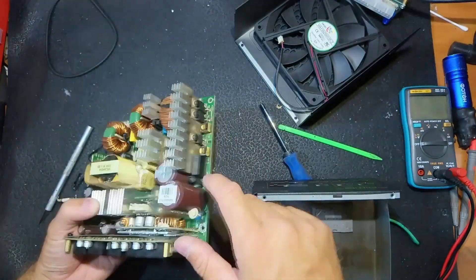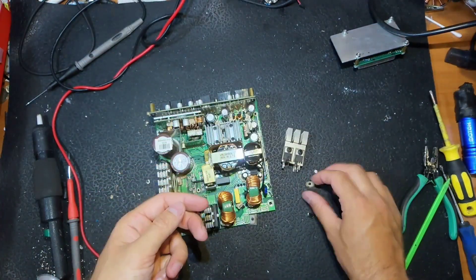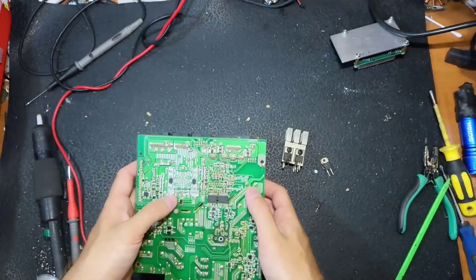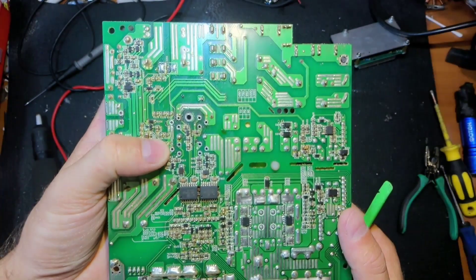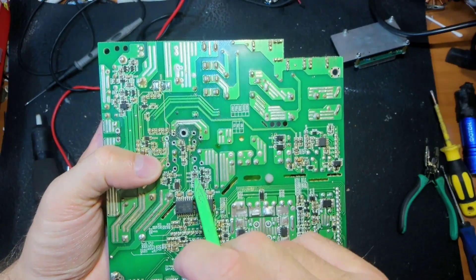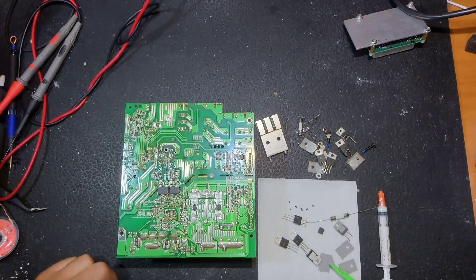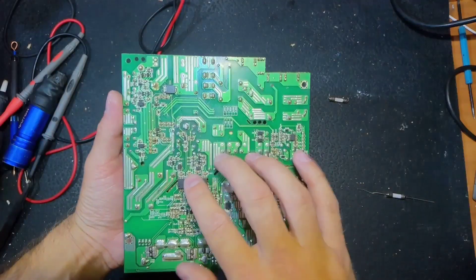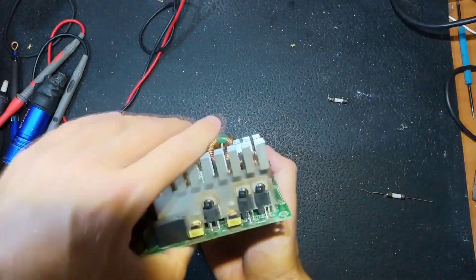I removed the blown transistors — some are completely blown. There are also two shorted diodes and some bad SMD components. I removed all the faulty components. The new components I'm going to install are: two resistors, four transistors, four small SMT transistors, a diode, a fuse, and some thermal paste. I soldered in all the SMD components and the new diode.